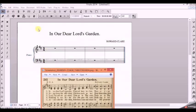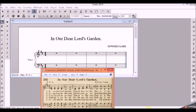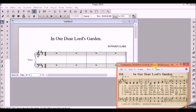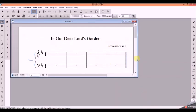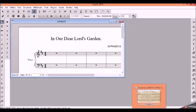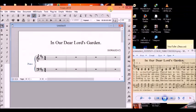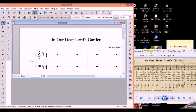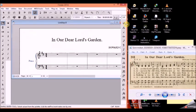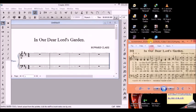First of all, we are going to use the simple entry tool to do that. Let me minimize this and bring the other window here so that we can see what we are going to do. Yeah, I think this is better. We have our song here.